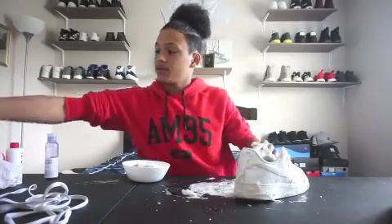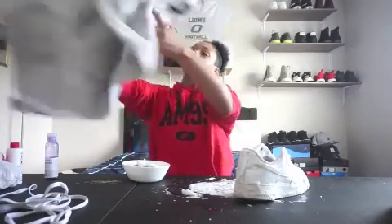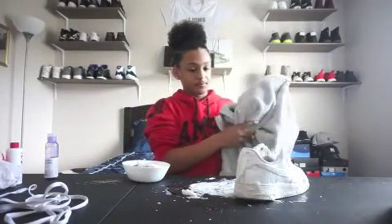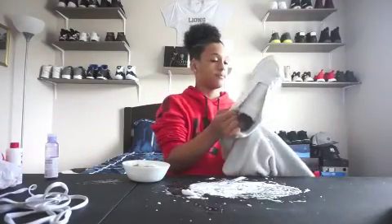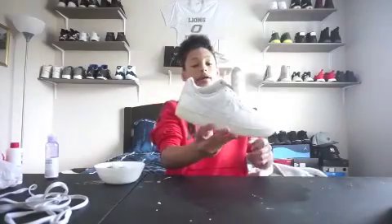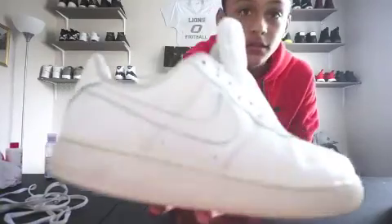Now that I'm done with the first shoe, just rub it right off. Just finished cleaning the shoe.